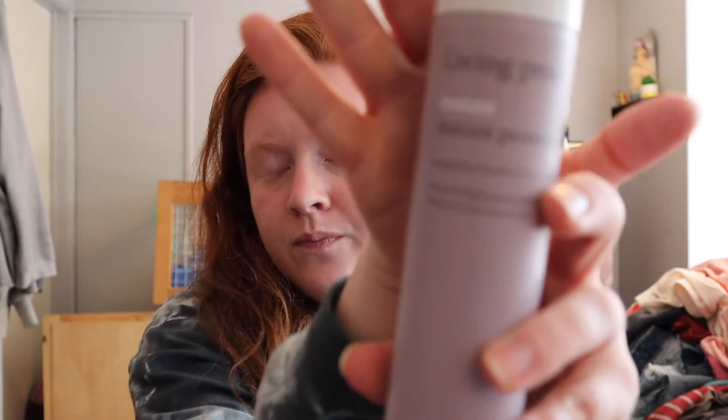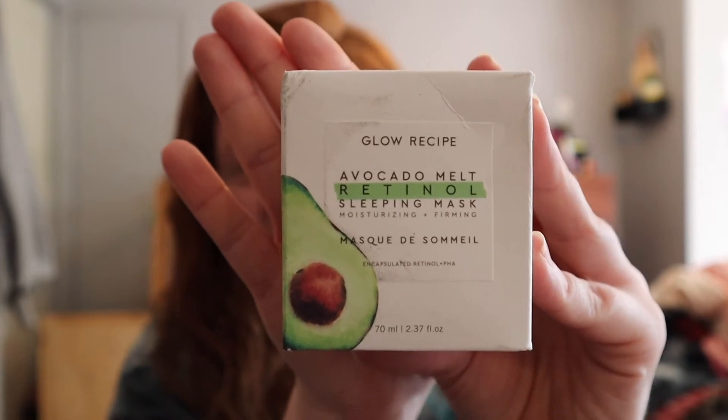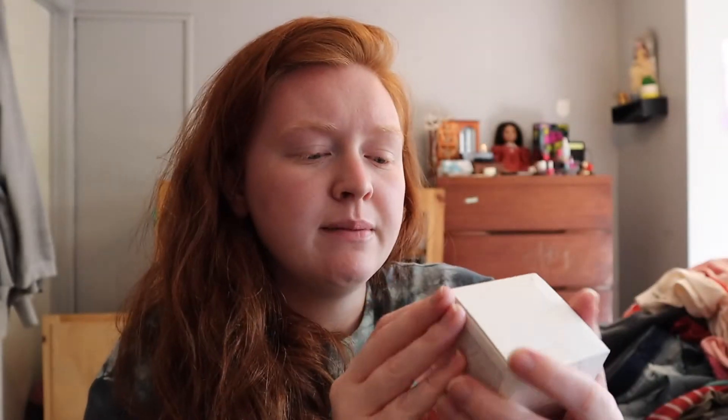I got the Living Proof Restore Instant Protection Oilless Heat and UV Protection Hairspray. And I got the Glow Recipe Avocado Melt Retinol Sleeping Mask - the box is a little damaged. I'm very excited for this, I actually wanted to try this. Once I use up the other sleeping mask I have, I'm going to use this.